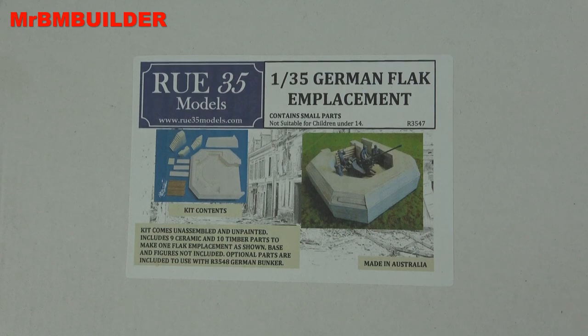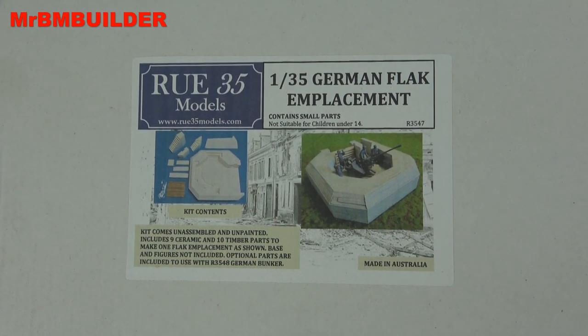G'day guys, back again, hope you're all doing well. If you didn't see my last video, I did one on the RU-35 models Ukrainian farmhouse, and that was a nice little kit for the price.